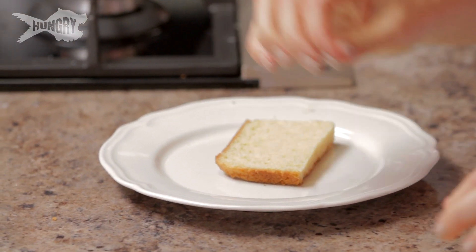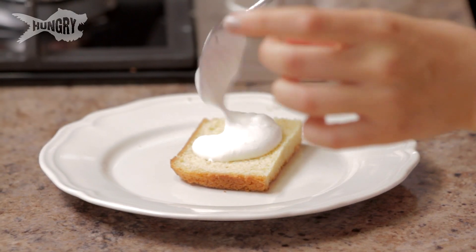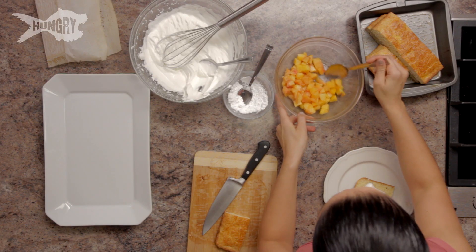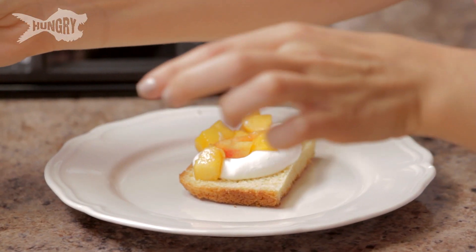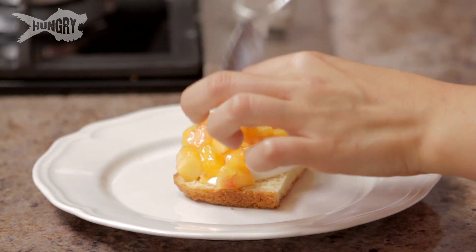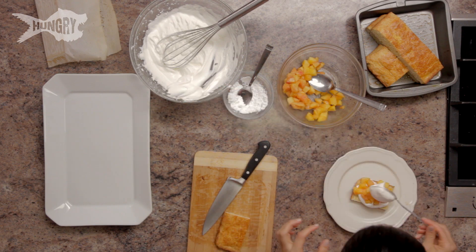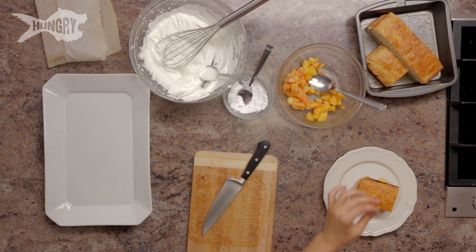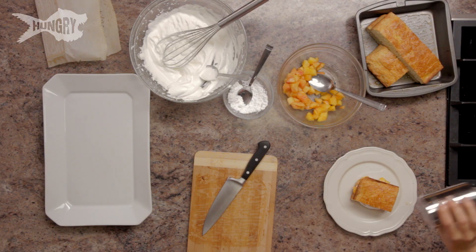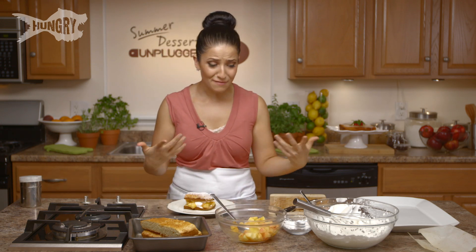Put your bottom half down, a little bit of whipped cream — kind of like glue — then lots of chopped up peaches. You can use other fruit if you want to, but I really like peaches, especially when they're in season. They're so sweet and juicy. A bit more whipped cream on top, lid on, and a little bit of confectioner's sugar. And that's it — it's simple, it's easy. You can make this the day before if you're having a get-together and just keep it covered, and you're good to go.